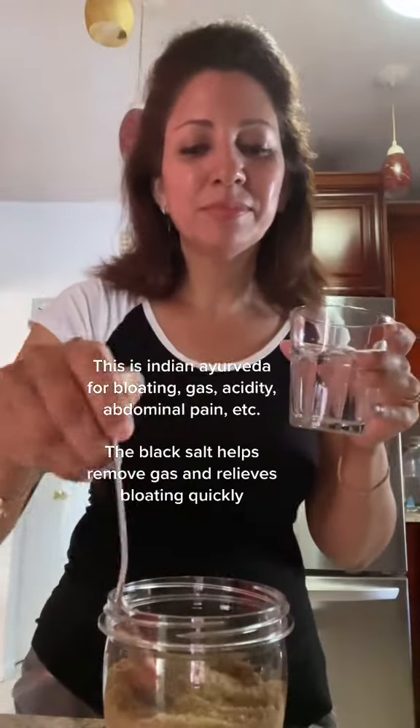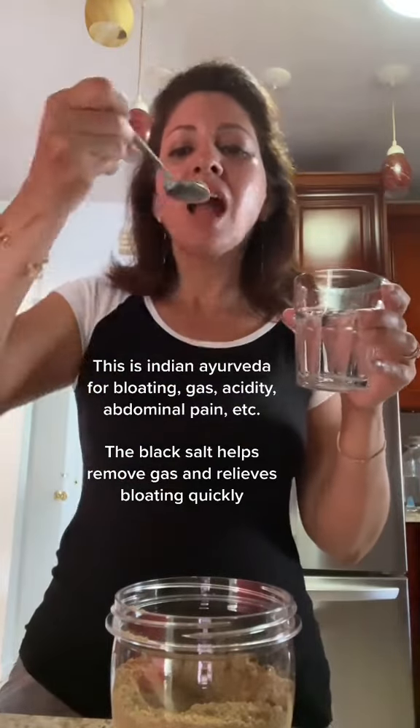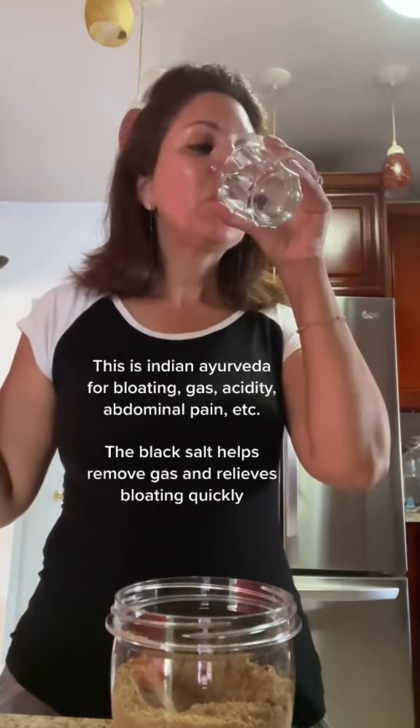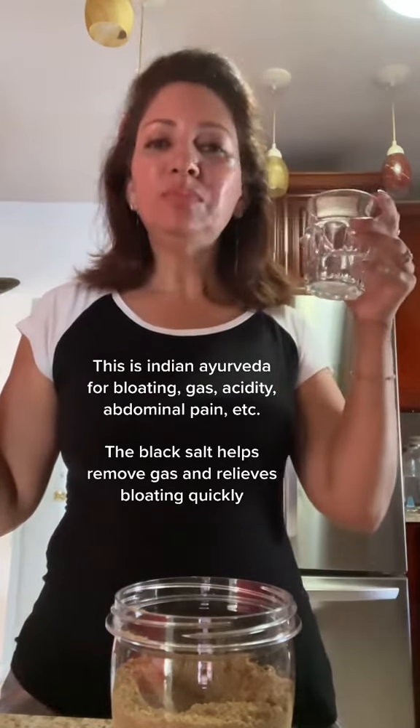This is Indian Ayurveda for bloating, gas, acidity, abdominal pain, etc. The black salt helps remove gas and relieves bloating quickly.